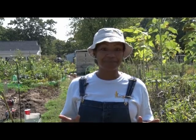I am so excited to get started today. Let's not waste any time. It's a good day to be in the garden.